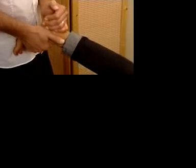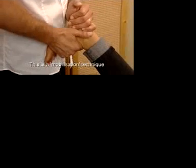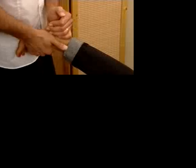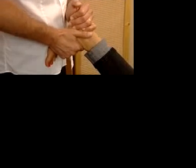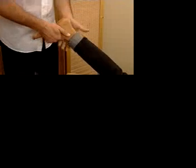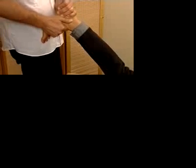Use the lateral hand, which is wrapped around the posterior aspect of the calcaneus, to apply a traction or pulling force opening up the subtalar joint. The medial hand uses the proximal phalanx of the forefinger to apply a posterolateral direction into the talus. Use the body weight to open up the joint and allow the medial hand to work the talus proximally and posterolaterally.